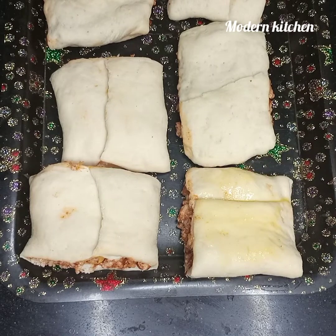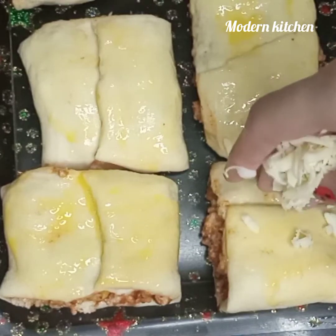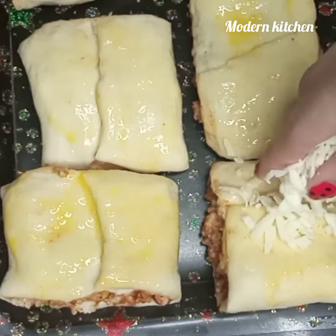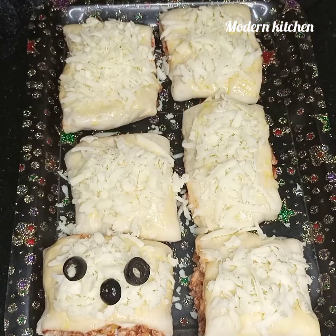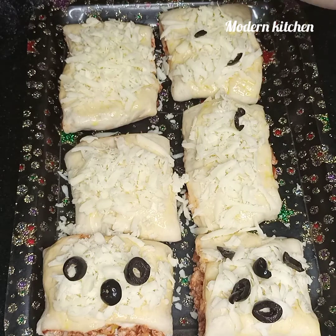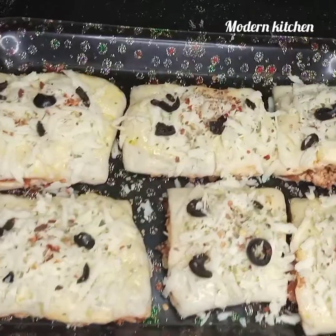Do an egg brush over the parcels. Add cheese on top as you like. Decorate with some black olives and sprinkle some oregano. Bake for 10 to 15 minutes until golden.